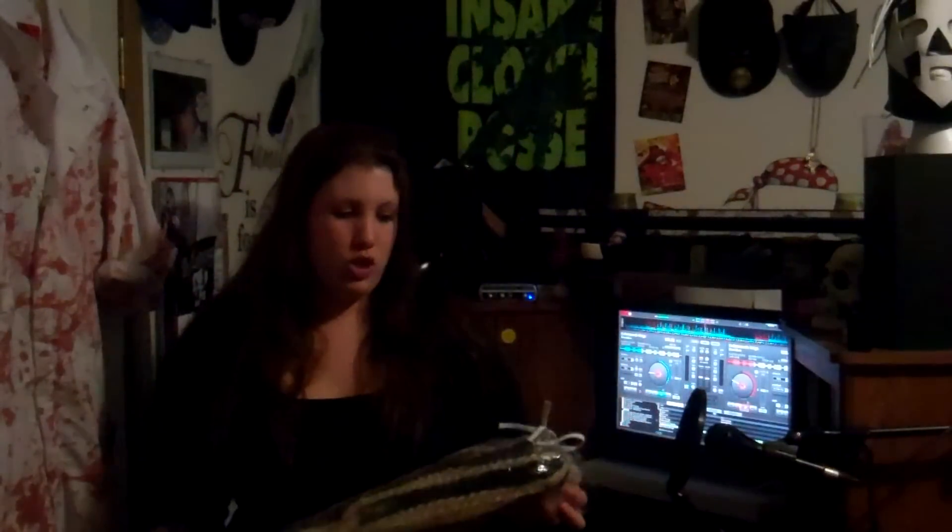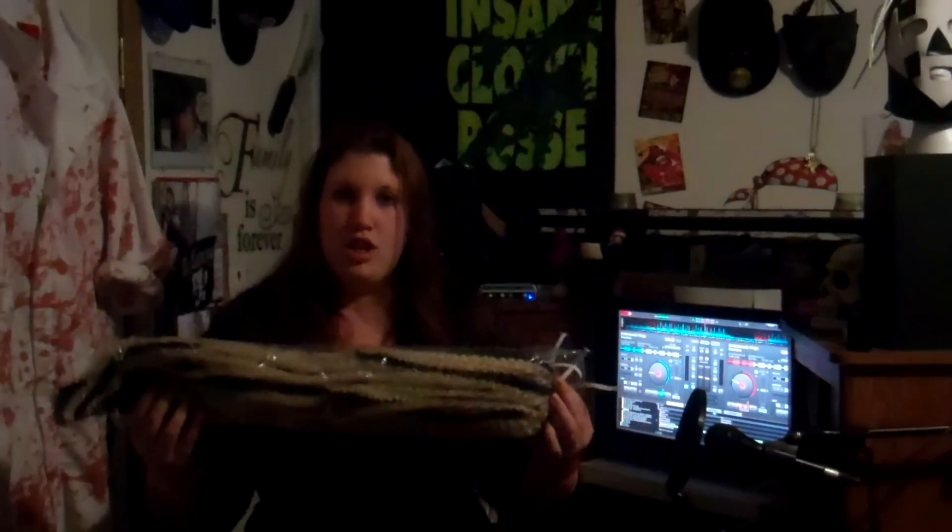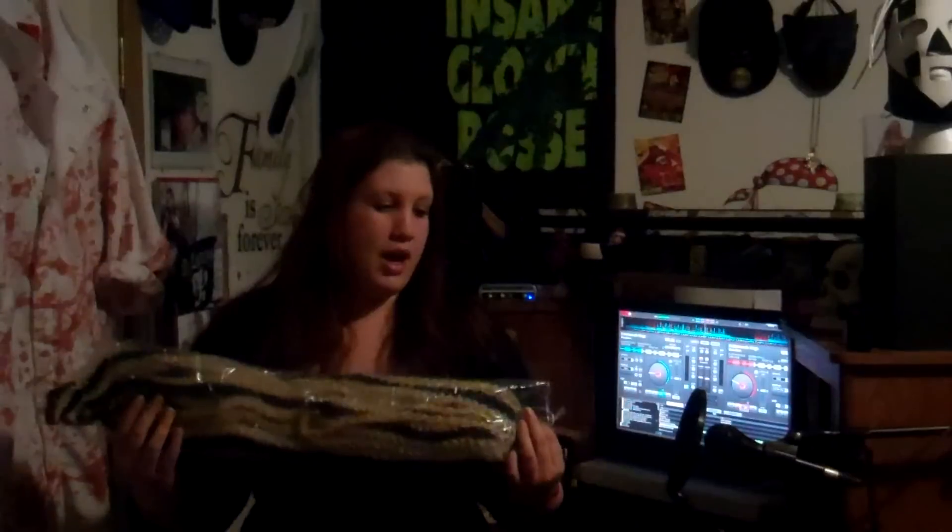Hey, it's Cricut. I'm just going to do a quick tutorial and show you how to put in my Cricut Buffs. When you first get them, they're in a package something like this.